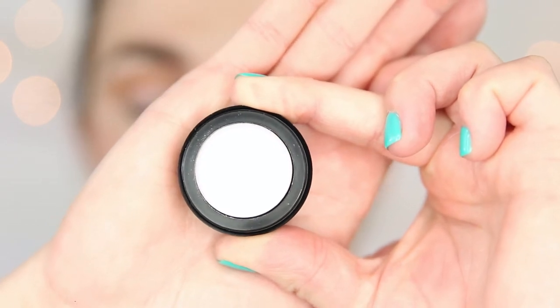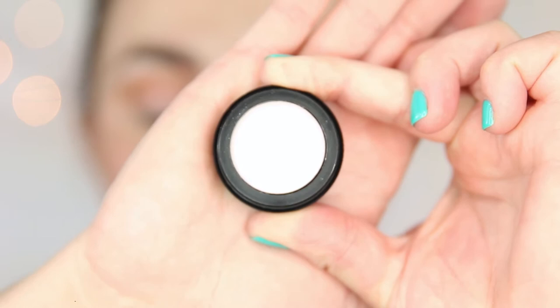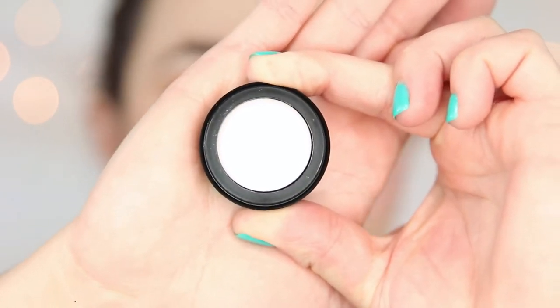The next color we are going to grab is called Soft Pink. I suspect this is identical, if not very similar, to Light Pink which can be found in the Lorac Pro palette. I'm just going to grab this beautiful matte light pink and press that all over the lid.